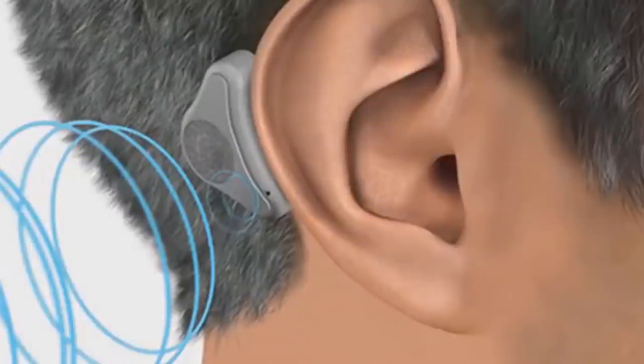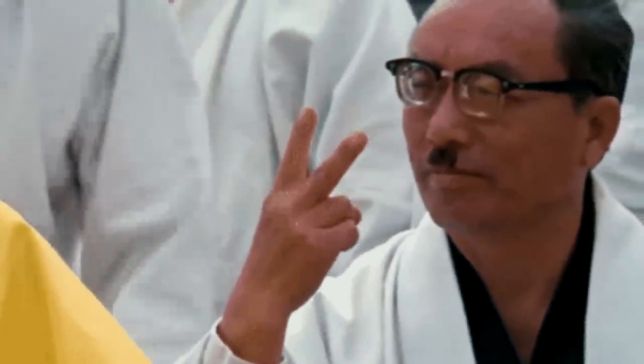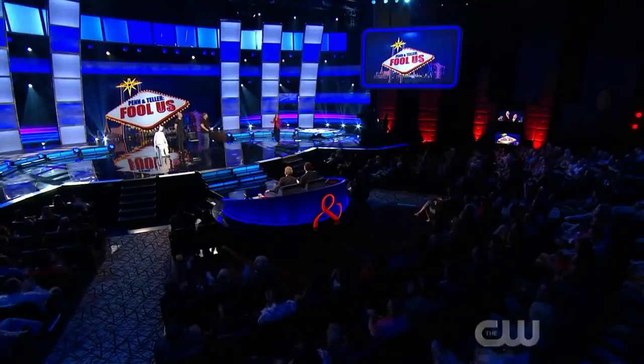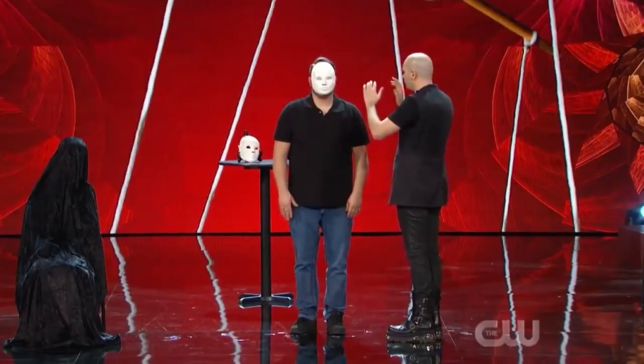Raffaella had attached bone conduction headphones to the elastic of the mask he put onto the spectator. Bone conduction headphones do not need to be inserted into the ear — they can be placed anywhere on the skull. You may wonder how this is possible since Teller immediately examined the mask after the performance. The reason the headphones weren't found is that when he placed the mask onto the spectator, the bone conduction headphones were positioned right at the center of the back of the spectator's skull, and were removable — so before asking the spectator to return to his seat, he quickly removed them from the elastic.